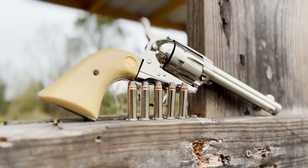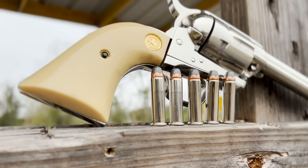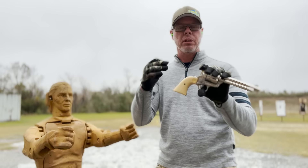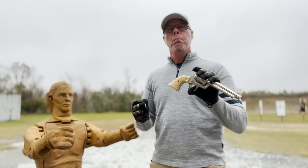This is a Colt Single Action Army. Of course, this is not the gun that Alec used — it's an exact copy of it. The Pietta gun that he used is a replica of this Colt Single Action Army. It's just a different brand, but they use the exact internal mechanisms and make it the same way. They model their pistol after this one.